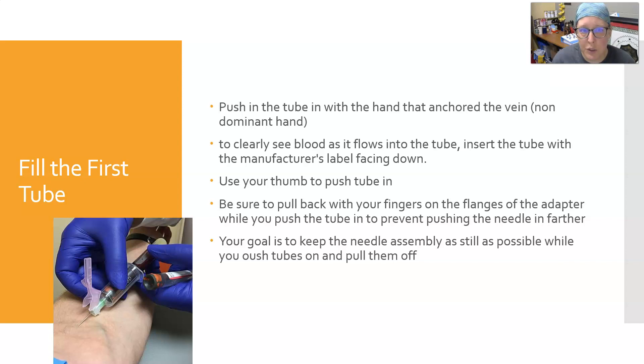Fill the first tube by pushing the tube in with the non-dominant hand — you've let go of the vein because you're in the vein now, so use that hand to push tubes on and remove them. Insert the tube with the manufacturer's label facing down so you can clearly see how much blood is in there. Most people use their thumb to push the tube in. While pushing the tube in, pull back with your fingers on the flanges of the adapter to prevent pushing the needle in further — an opposing force.